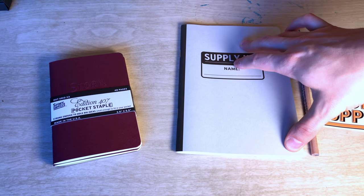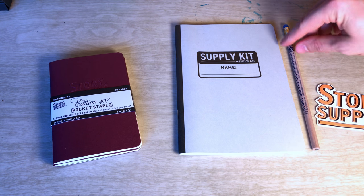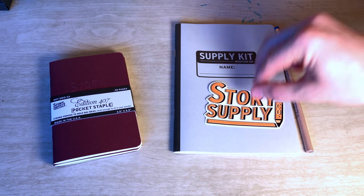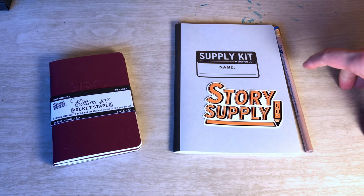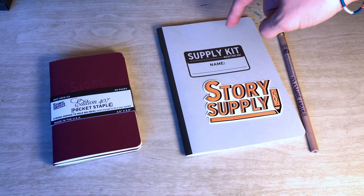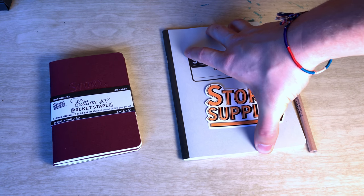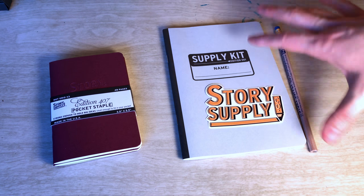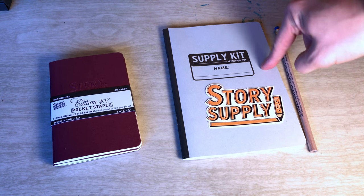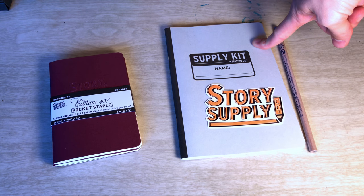These guys are the Story Supply Kit 001. I got the kit because it comes with a pencil — you guys know I'm kind of obsessing about pencils right now. It also comes with a sticker, which I always love, and this is a good sticker. And then it comes with the notebook itself. This one is 5.25 by 7.75 inches, so it is definitely smaller than a normal comp book. It has 64 pages, and the internals are a 60-pound natural smooth text stock.